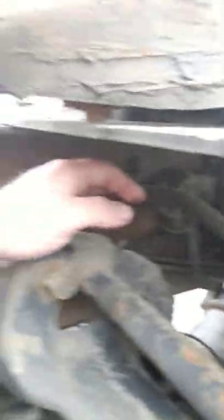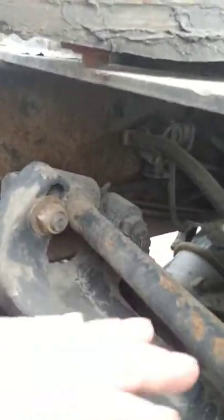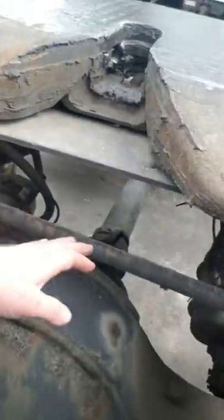The customer said he did notice a little bit of excessive play, and I found it — this is where it's coming from. This rod is walking back and forth in the back of this semi. This torque rod needs to be replaced.